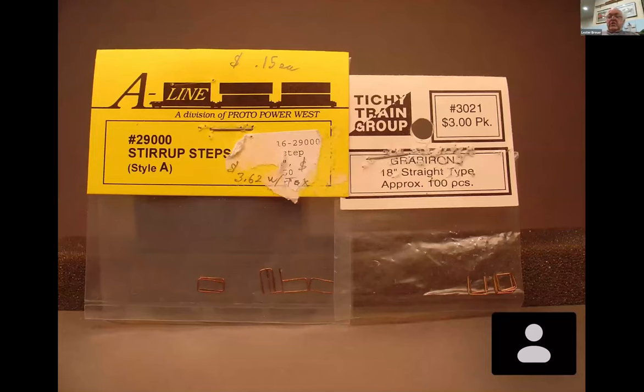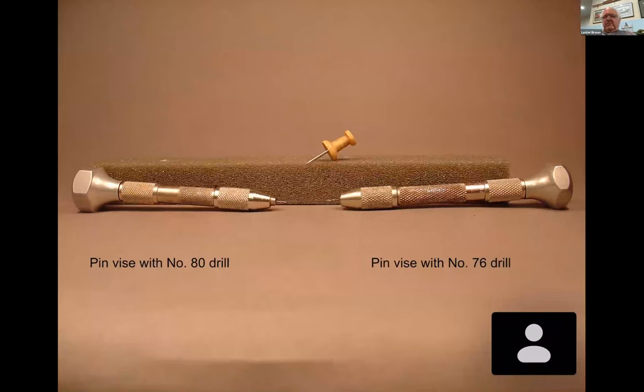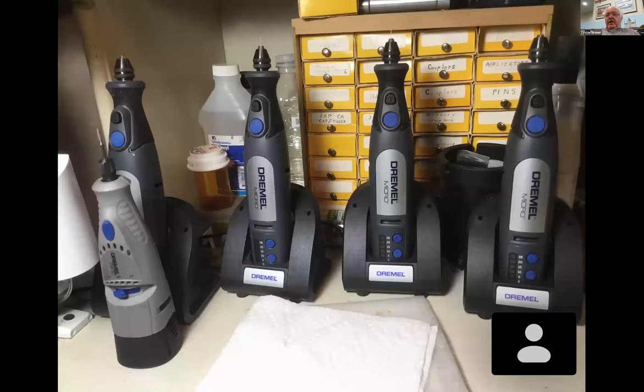For the sill steps - or the stirrup steps as manufacturers insist on calling them - we'll use the A-Line number 21-2900 straight one. For grab irons we can use the Titchy 18-inch straight. You're going to need a drill. When I did the car I was using a number 80; I now pretty much drill everything with a number 79. To do the sill steps you'll need a number 76 drill. A push pin works great as an awl for marking drilling holes.